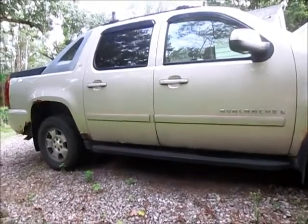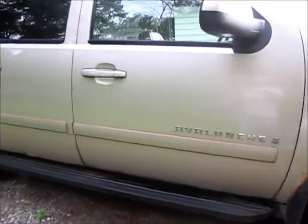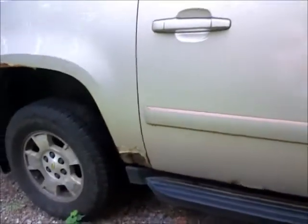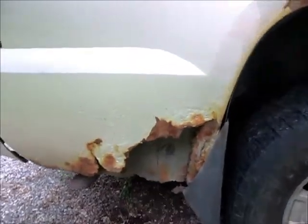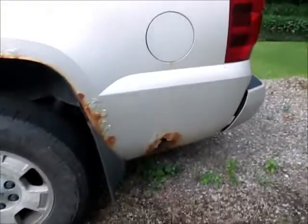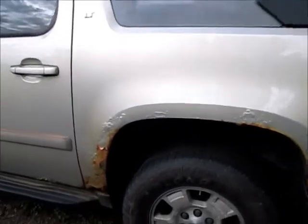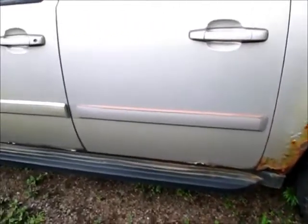If you've watched any of my other videos on this Avalanche, you've heard me say that it's getting pretty rusty. We've just been using it for a winter beater the last few years and the salt hasn't been kind to it. The fenders are the worst; the doors aren't so bad. We bought some fender flares, and the fender flares are gonna cover a good portion of this rust.